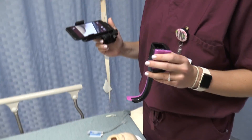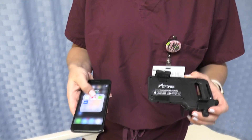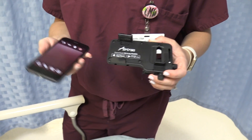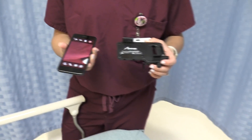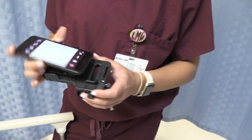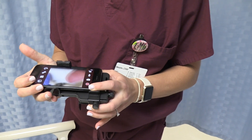Go ahead now and show us how to set this up. We're going to click the AirTrack mobile app, which you can download from the internet. Now we can see the camera screen. You have to place the camera towards the white dot on the AirTrack device.